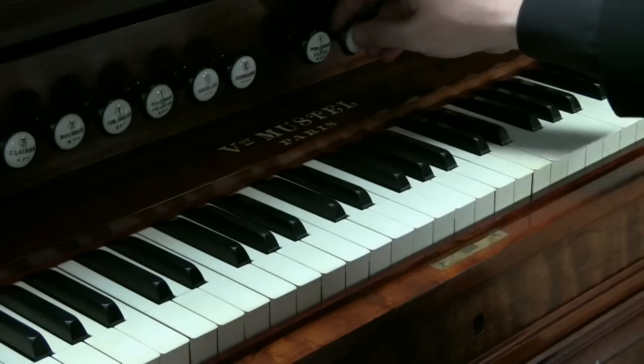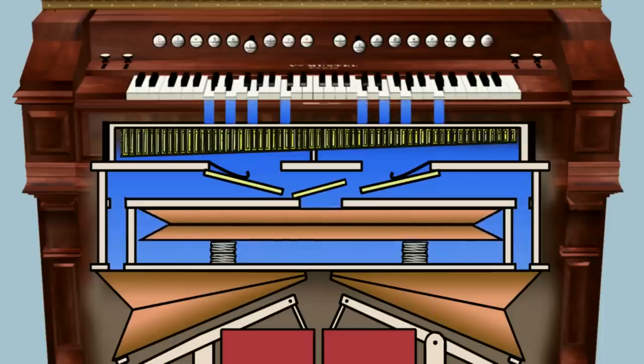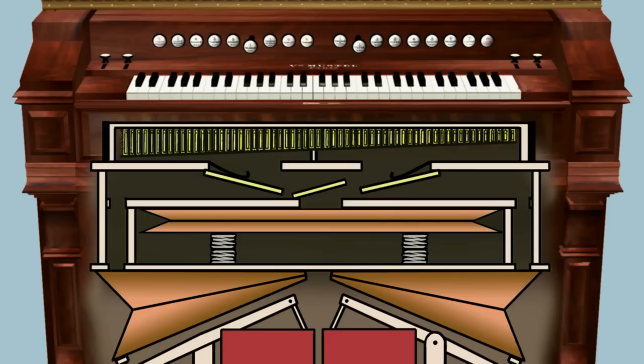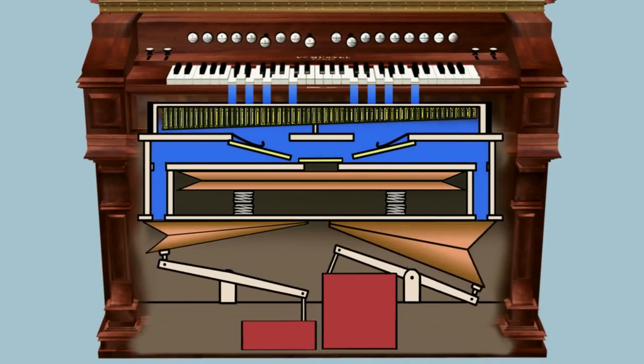When a stop is drawn, valves open allowing the air into the reed chamber and when keys are pressed, pallets open which allow the air to pass through the reeds. The best instruments have an expression stop which, when drawn, bypasses the reservoir and gives the player direct control of the wind to the reeds.